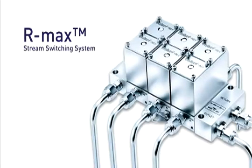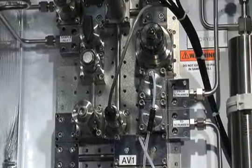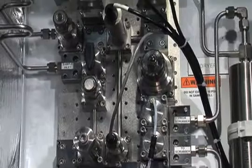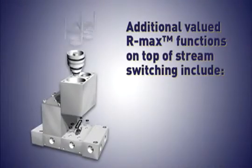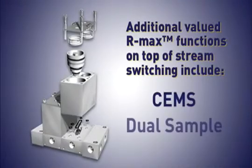Parker's RMAX Stream Switching System integrates both stream switching and bypass filtration into one compact assembly. The system saves valuable wall space in an analyzer shelter that some industry estimates say is worth at least $1,000 per square foot. Additional valued RMAX functions on top of stream switching include SEMS and dual sample.